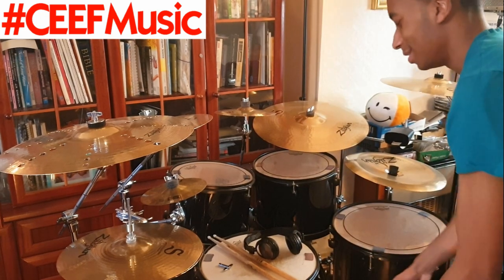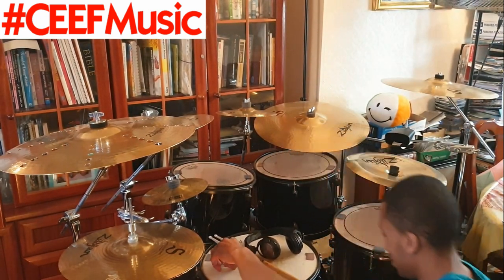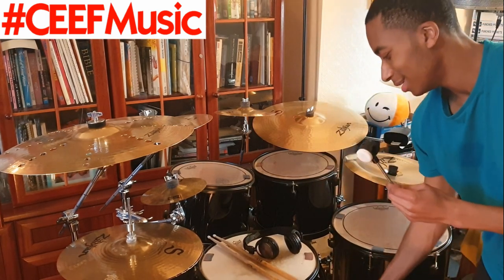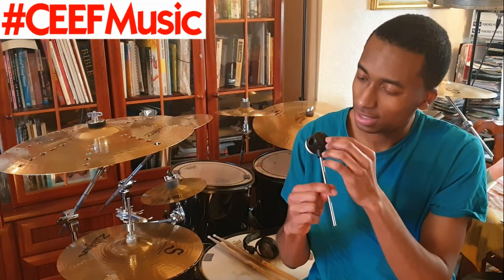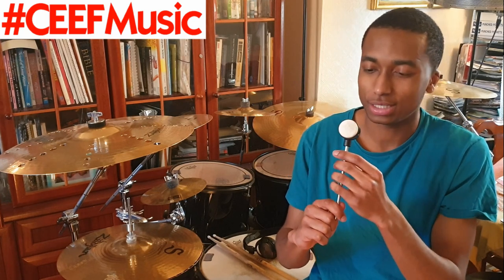I'm gonna quickly just pop off the beater to show you. Since this is a double bass drum pedal, here is what my beater looks like — I just popped off one side. This is the side that I play with, and yeah, there's barely been anything happen to that side visually.